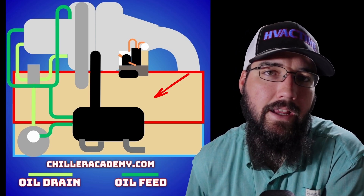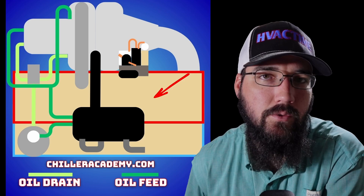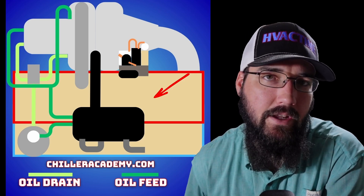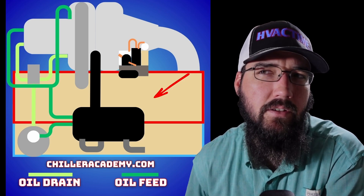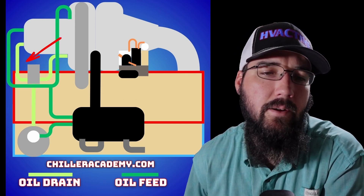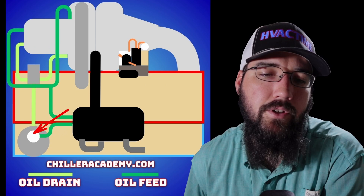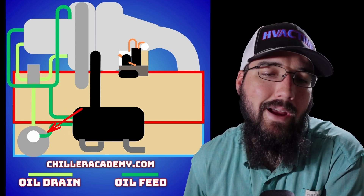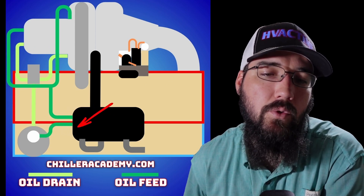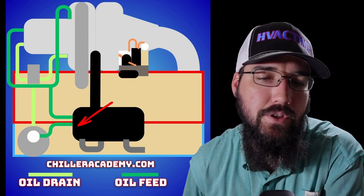Let's take a quick minute to look at a CVHE, F, or G's oil cycle and the basic layout, because looking at the manual can be a bit confusing — I'm not a huge fan of how their diagram is. So we have our oil pump and oil reservoir, a filter here with a filter block, and we come out of that and feed into our oil cooler, which is mounted inside of our economizer on most modern machines.